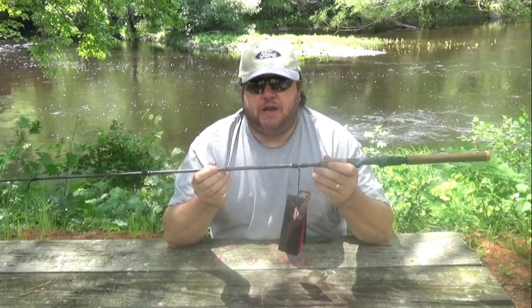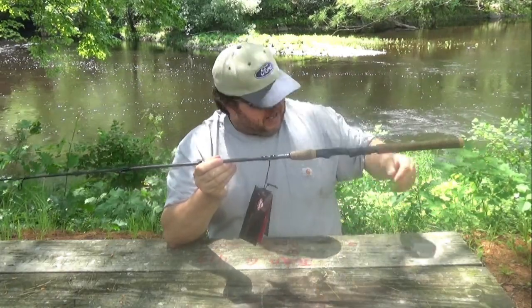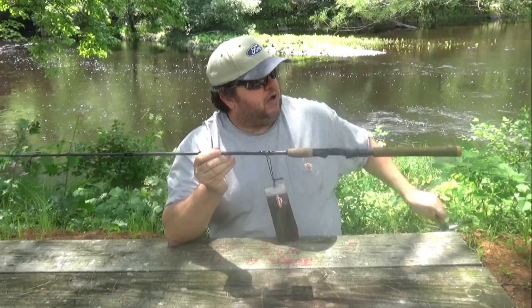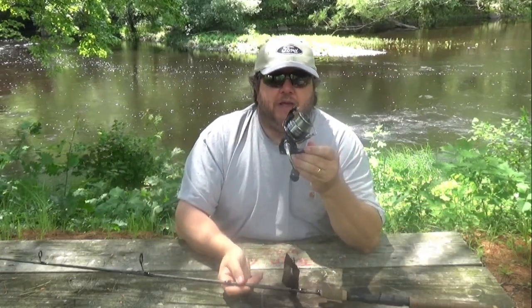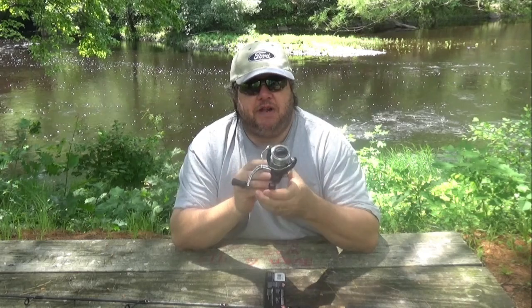So this is the Lightning Rod. I'm pretty excited about it, and this will be the reel I pair it up with — this is a Shimano 2500. I'm pretty excited about it.